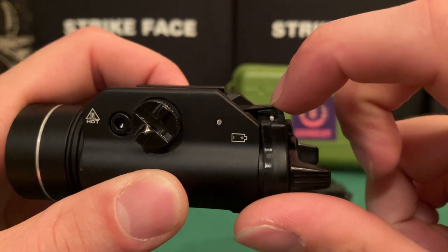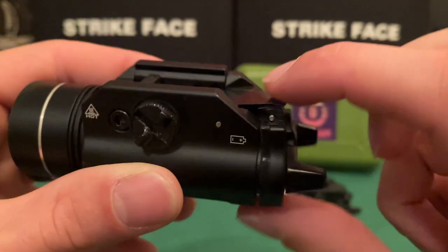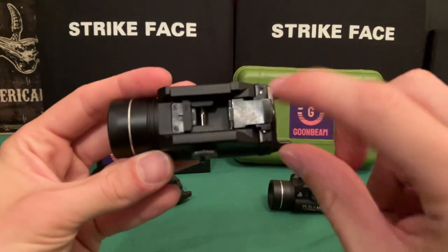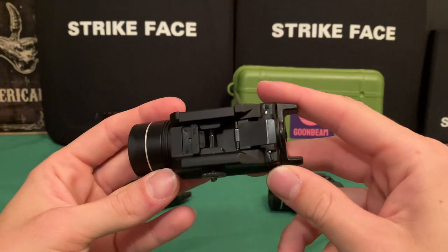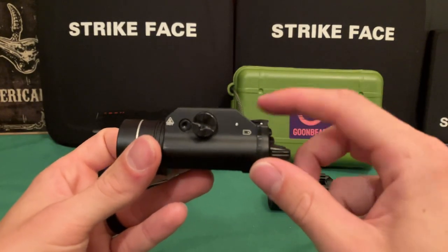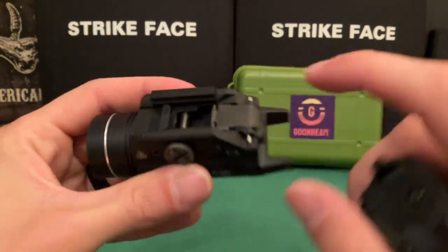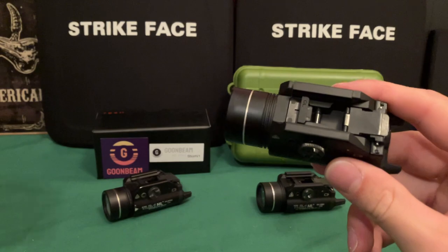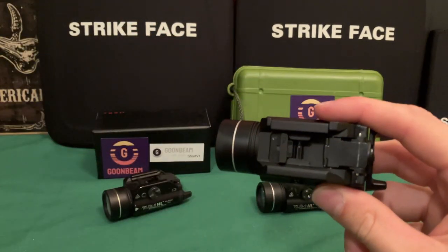When I got this, the mounting piece was actually more angled — you can see the metal is a bit scraped where I took needle nose pliers and flattened it, because it was preventing it from sitting flush on the gun. After crushing it, it fits perfectly fine. I don't know if that was just my specific example or a quality control issue, but even the Chinese clone doesn't have that problem. It comes with all the little rail adapters — it's literally a TLR1 clone, so everything that works with the TLR1 works with this.